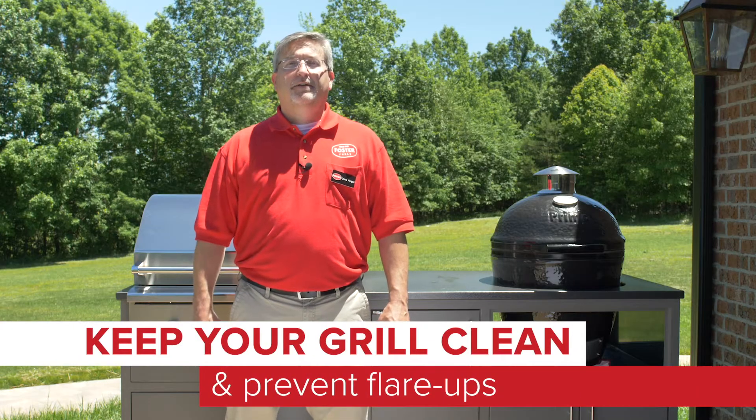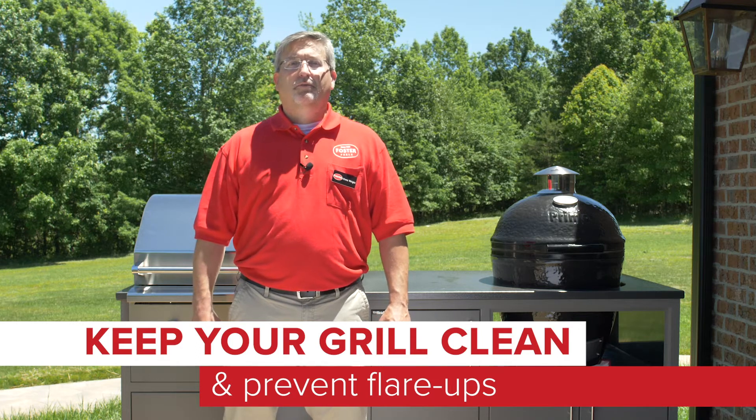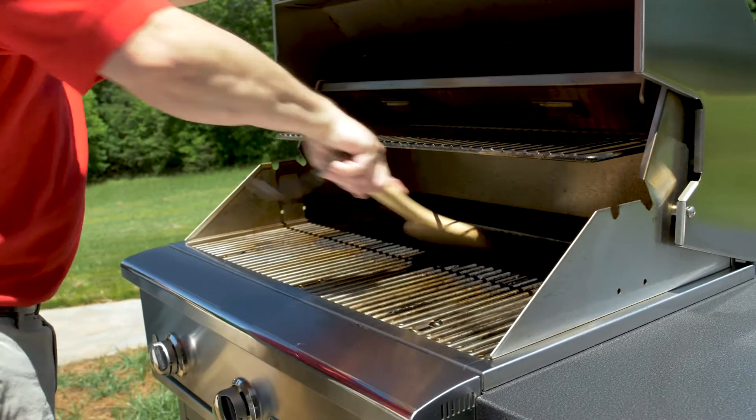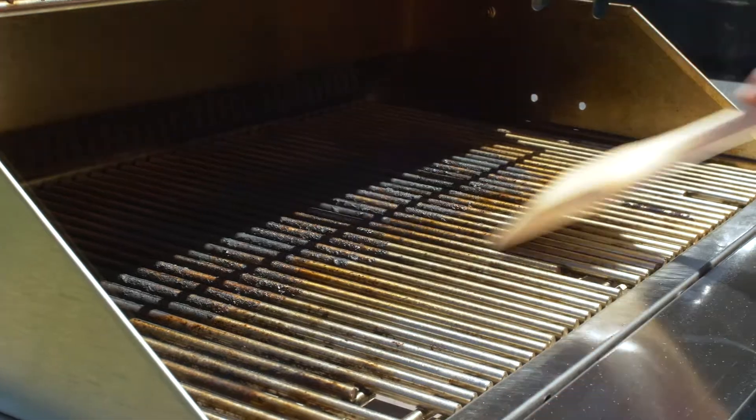The second thing to keep in mind is that you should always keep your grill as clean as possible. Not only will this help with the longevity of your grill, but it will help prevent flare-ups from old grease or food particles. This also means that you should clean more than just the grill grates — you should regularly clean the grease tray and under the burners.